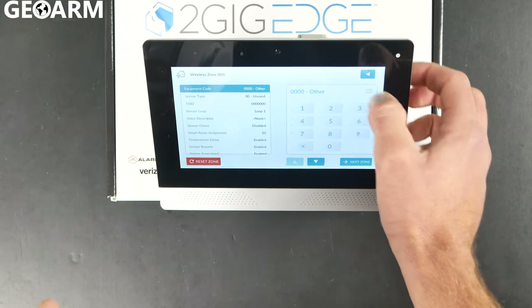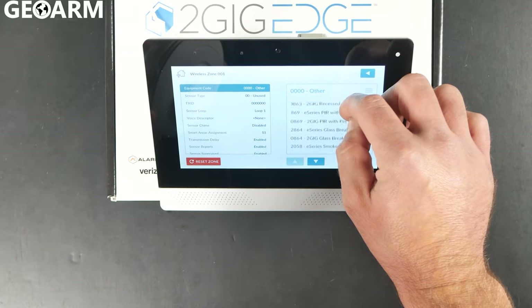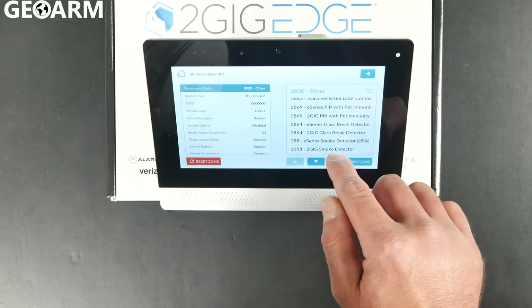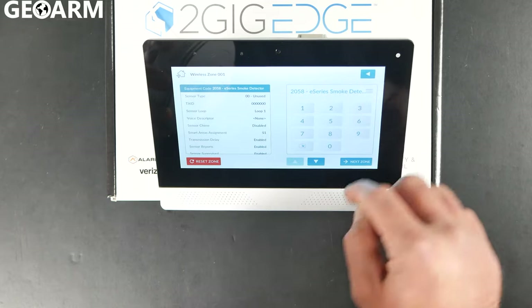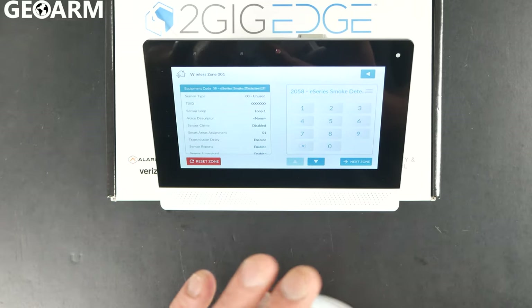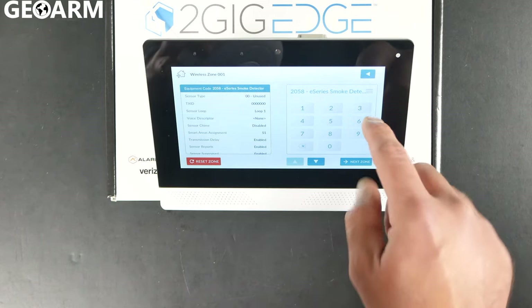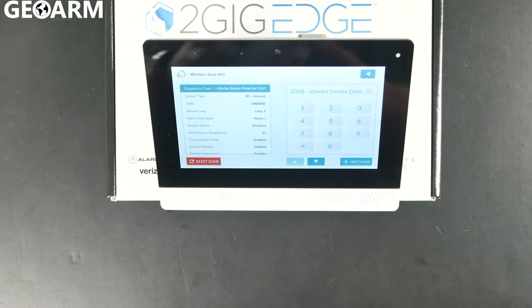We're going to go ahead and start with the equipment code first. For the equipment code we are going to be going with the E-Series Smoke Detector USA — that lets it know that it is in fact the E-Series Smoke that we're going to be programming in. That code is 2058. You just choose that by selecting the hamburger icon on the right-hand side.